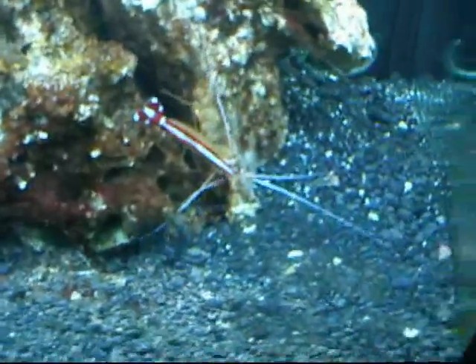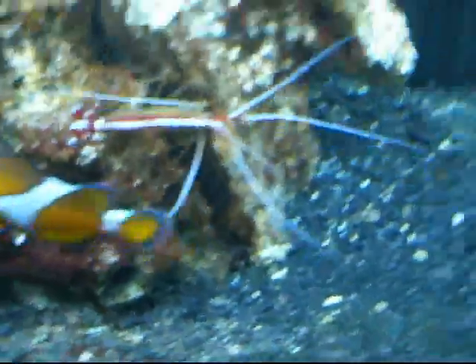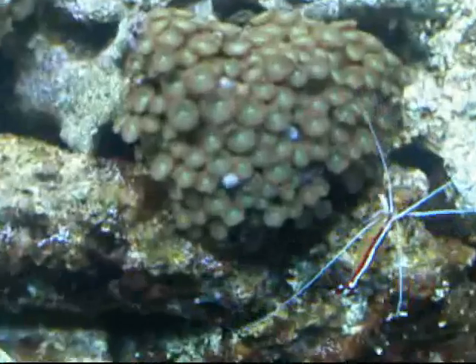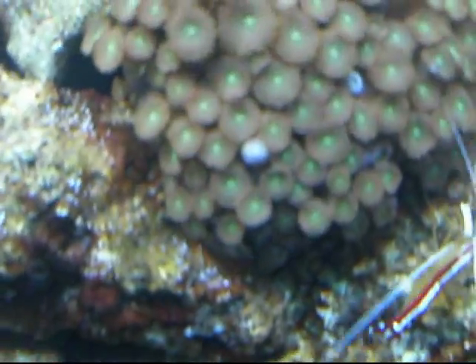Now I'm starting to zoom in on that cleaner. He's a pretty cool one. He's actually part of a pair and his female is somewhere in the back. Green-eyed zoas — some of them are closed up right now because I just had my hand in the tank and probably swapped it around a little bit.